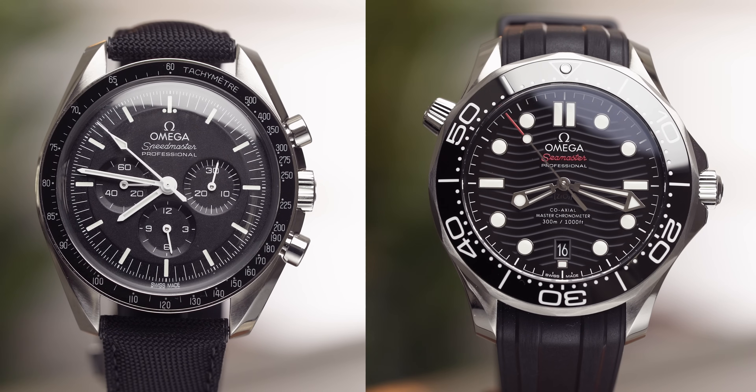When you are looking at Omega, the two watches that stand out above all else are the Speedmaster and the Seamaster. The Seamaster is in James Bond and the Speedmaster went to the moon. They're pretty iconic watches in the industry and that is what people are drawn to. The Constellation is also quite nice, but today let's just talk about the Speedmaster and the Seamaster.